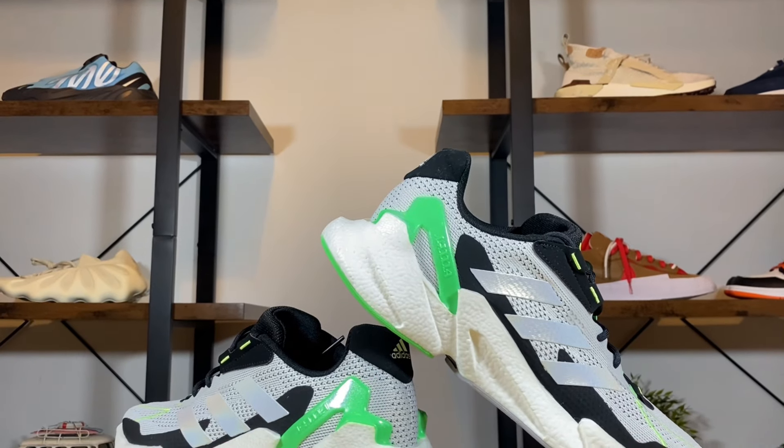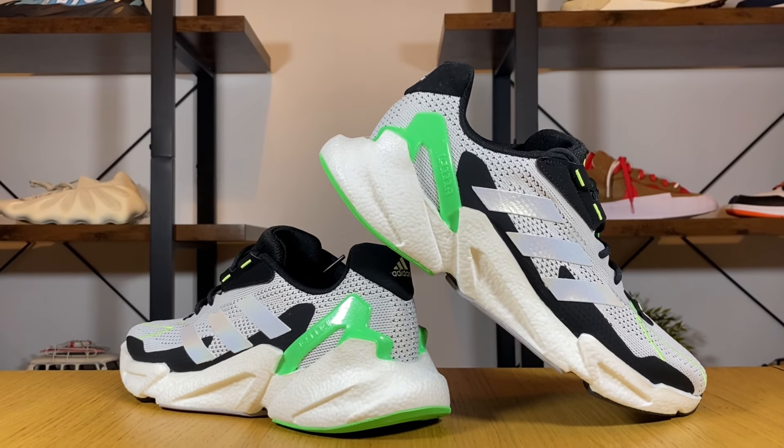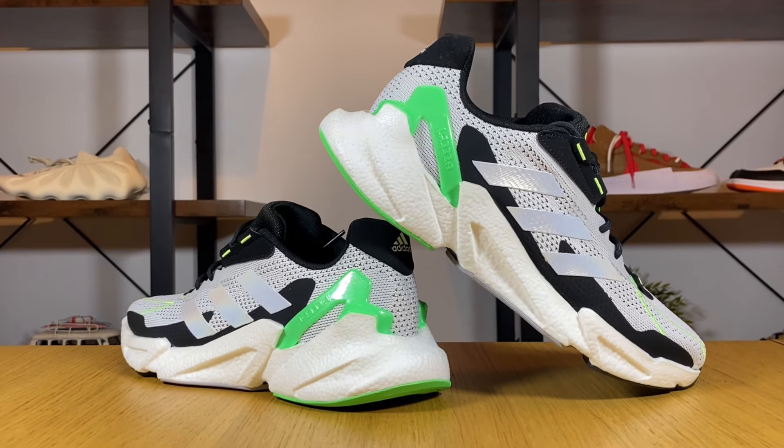This shoe is made with Prime Green materials, meaning that 50% of the upper is made with recycled content — there's no virgin polyester whatsoever. Adidas is using this Prime Green alongside Parley in a lot of their shoes.